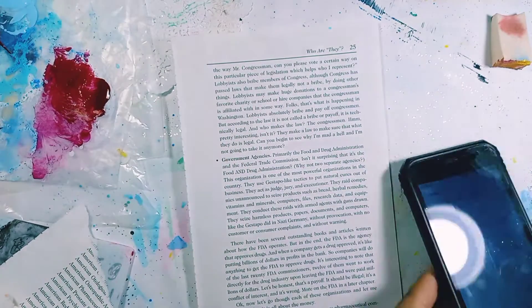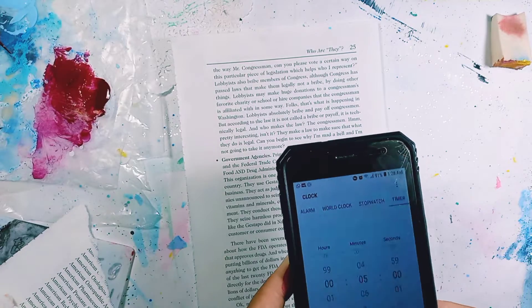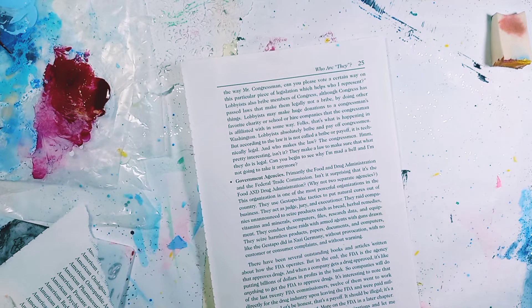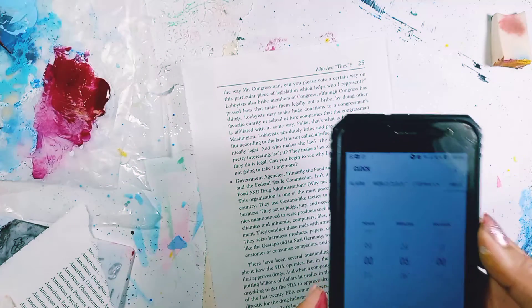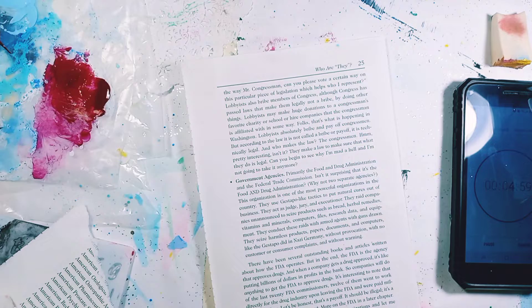Hi everybody, welcome back! I'm doing my five-minute challenge again with the Ugly Art Club. Let's get creating — let me get my timer and start. Today let's use some brushes.